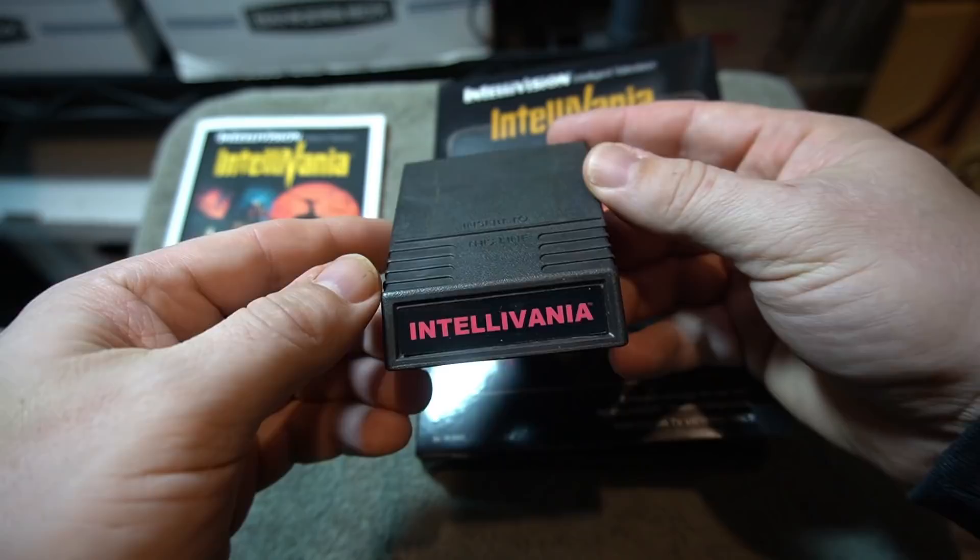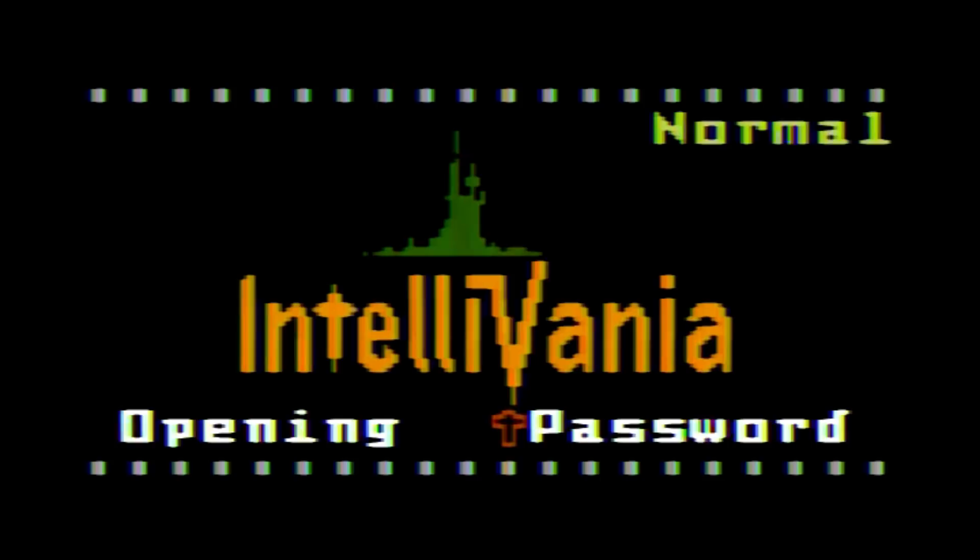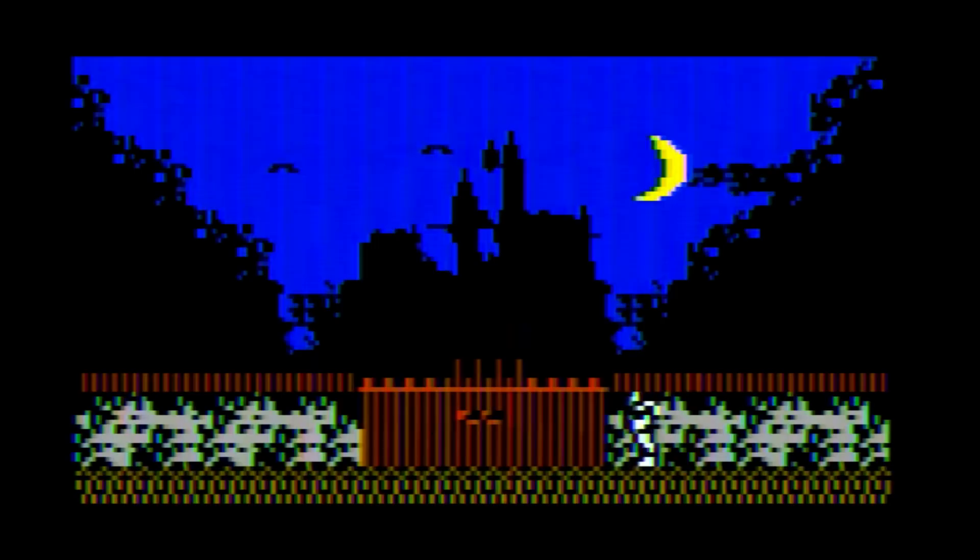Here's the cartridge. If you haven't seen an Intellivision cartridge, this is what they look like. Let's check out the game. The three difficulty settings are as easy as pressing one, two, or three on the disc controller. It even has the original opening — so awesome — and great music too.